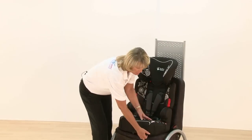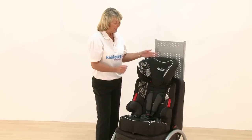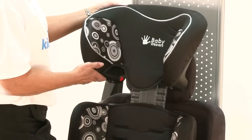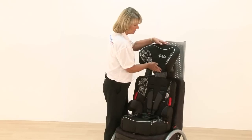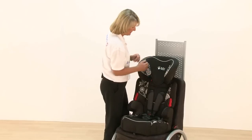The covers fully remove and they are washable as well. The headrest is fully adjustable and grows with your child, and there's still plenty of padding on that too.